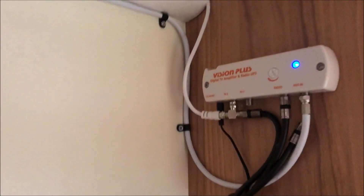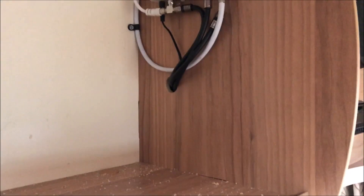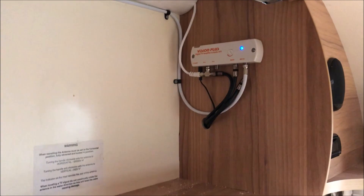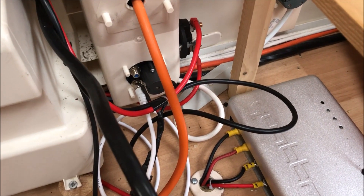Here we are — we're all finished, everything's done. This splitter we may change later on so we can connect the other socket up, which is the one at the front of the van that we don't use anyway. But apart from that everything's working fine. All connected down there — 12V sockets connected back up and the aerials connected. Thanks for watching.